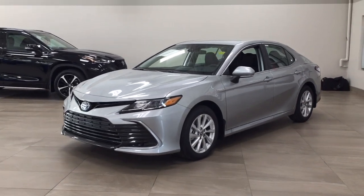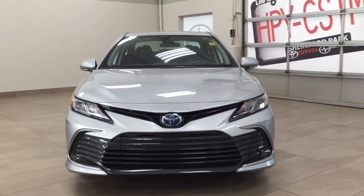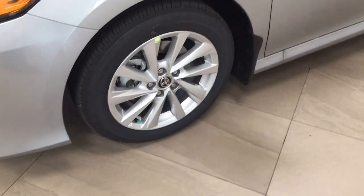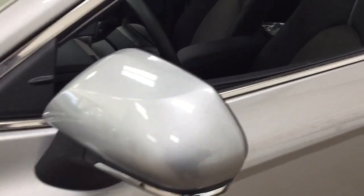A couple of the exterior features you'll see on this Hybrid LE include its daytime running lights. If we take a closer look just over on the side, you have your 17-inch aluminum alloy wheels, foldable mirrors, as well as your heated mirrors.